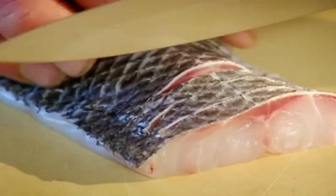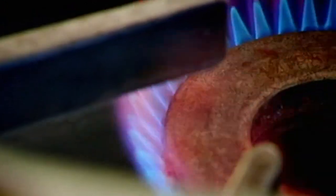Three nice portions — score that skin. And the beauty of this fish is that it's so robust, but so delicate in flavour.